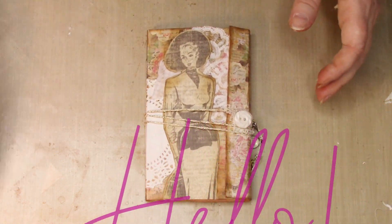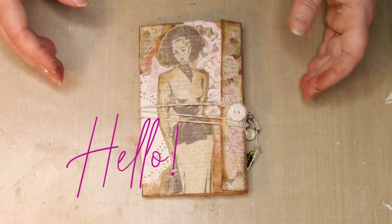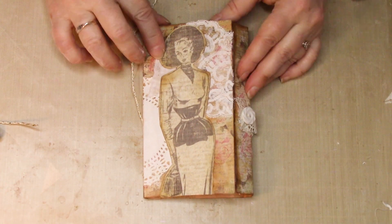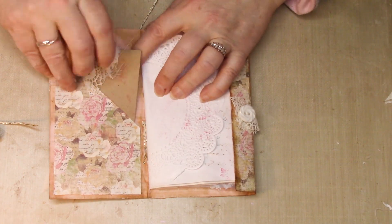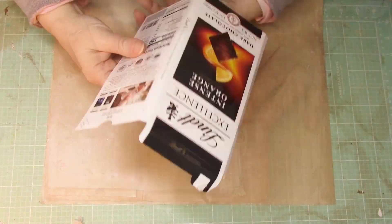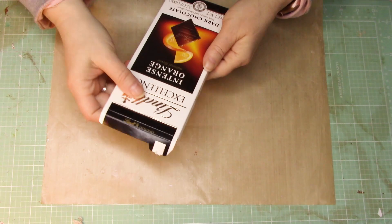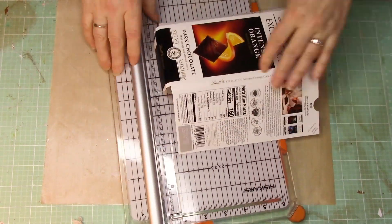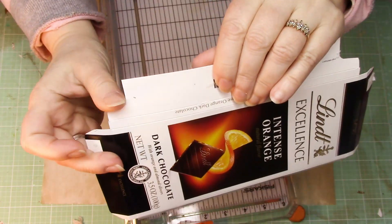Hello everybody! Hope you're having a great day. Here is the tutorial that I told you I would do. I just showed you this book recently — it's a wonderful little book, perfect size to fit in the purse. It's about three and a half by six inches, it's got all the pages for writing, and it's made with this awesome piece of cardboard from a delicious chocolate bar. You can get the chocolate bar at a dollar store — readily available.